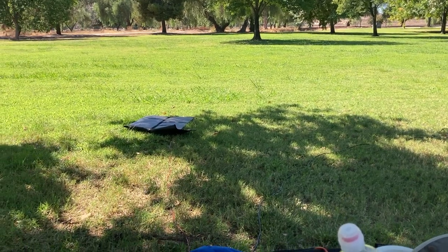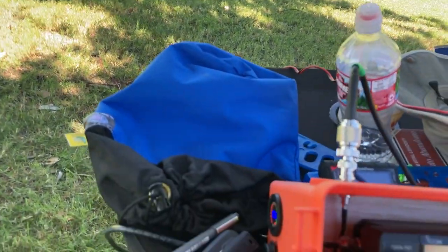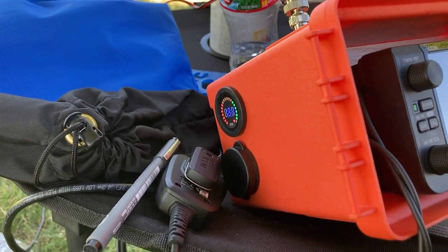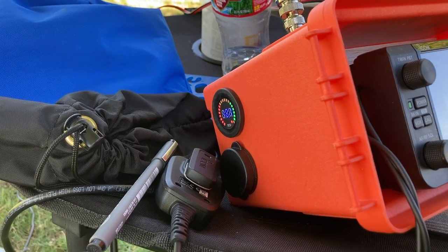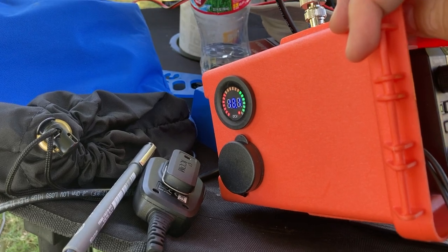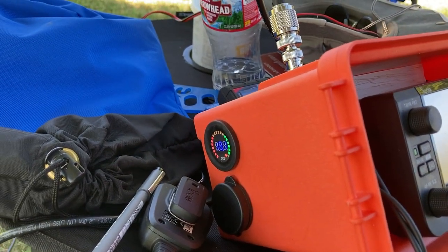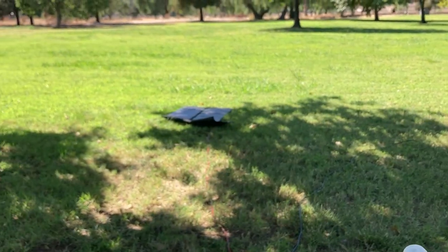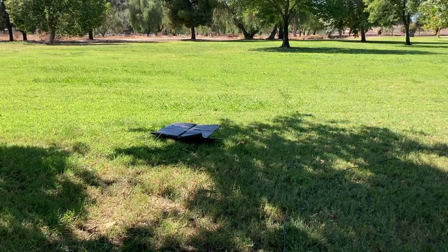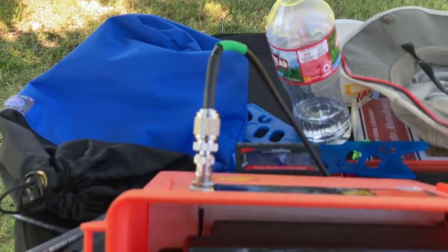I'm also using a PowerFilm foldable solar panel, 20 watts, which is awesome. Right now I'm using a 3-amp battery from BioAno, and as you can see it's doing pretty good — it's charging up, it's at 13.3 I think. I can see the green lights on there, so it's been charging my battery pretty well. Even though it's in the shade for the moment, it'll get into the sun and it'll easily give me an amp, which is way more than enough for this radio.